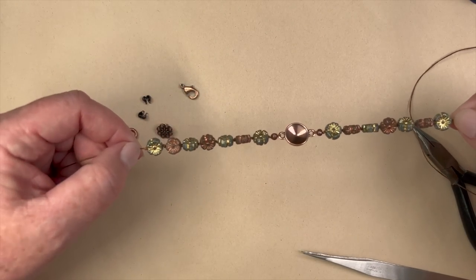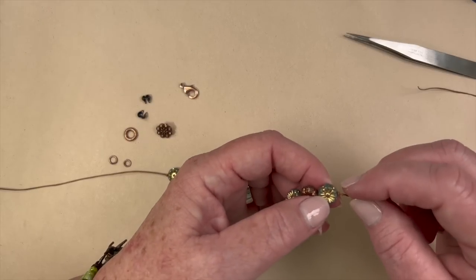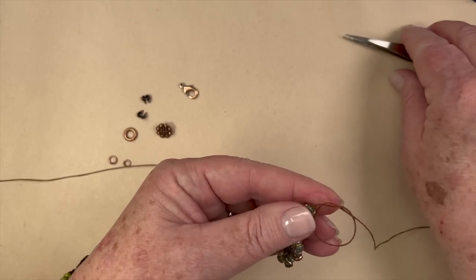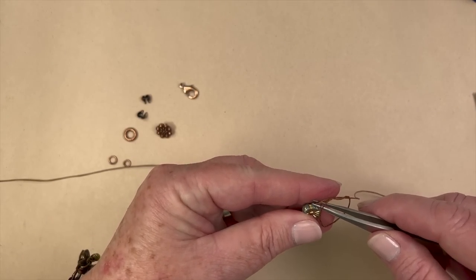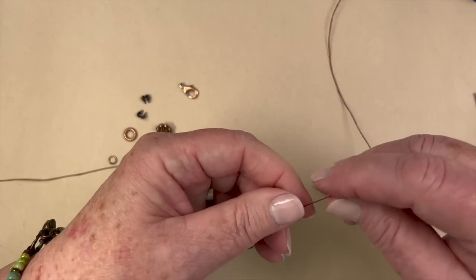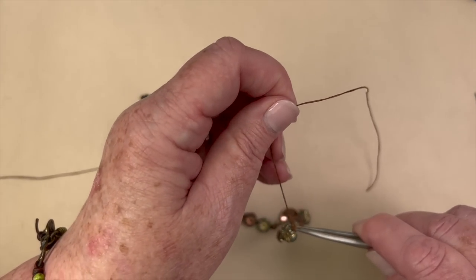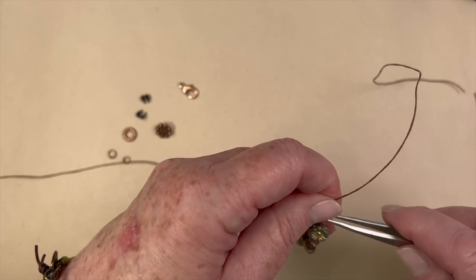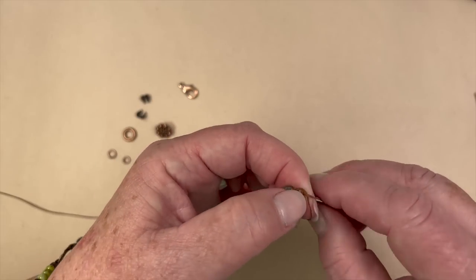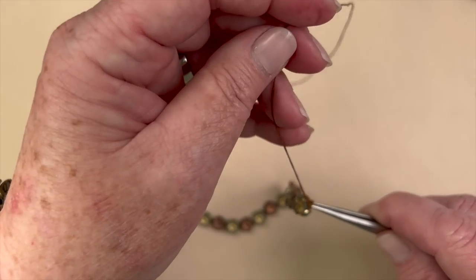Now what we need to do is add some more knots on the end here because I want to bulk this up a little bit. I'm going to create a couple more knots over top of that first knot. I take the end of my tweezers and go right over top of that knot, then pull down, and I do that a couple of times. I want something a little beefier to put the bead tip on, so I'll go over top again. Three or four knots — that's looking pretty good, maybe we'll go four.